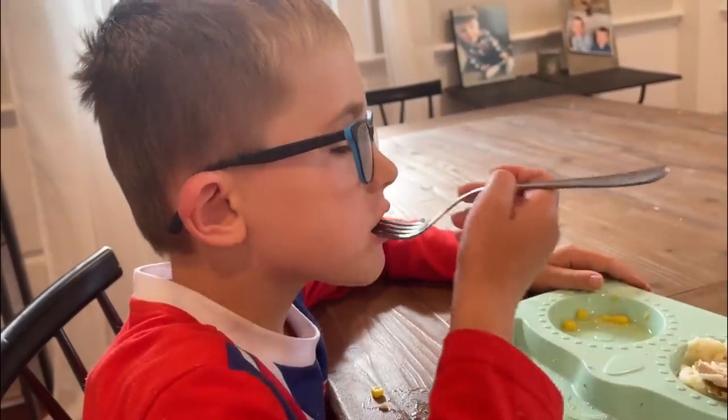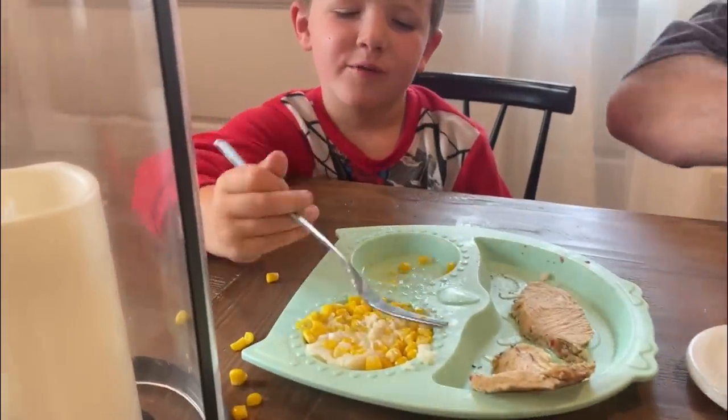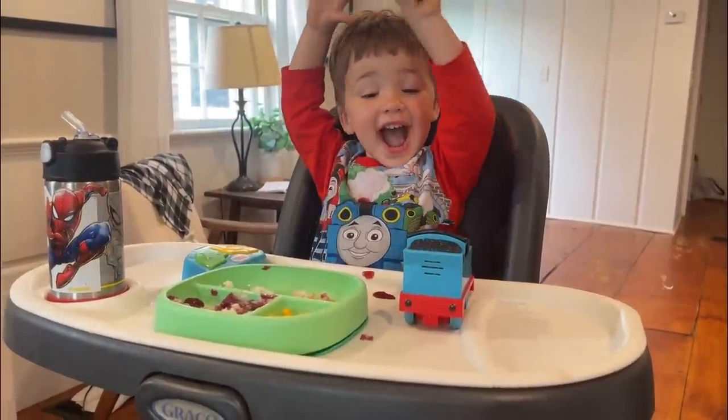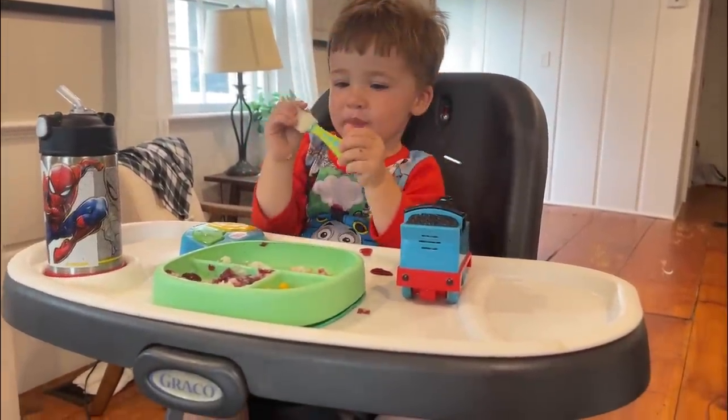Five out of five. Hey, look at that. What do you think, Tommy? Five out of five. It's mashed potatoes with corn. That is normal. You like that, Benny?